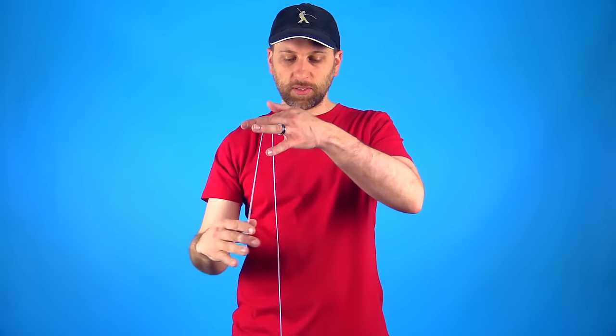The first one is called the Swing Set, but you could actually call it a Baby Swing because it kind of looks like how baby swings look today. That trick looks like this.